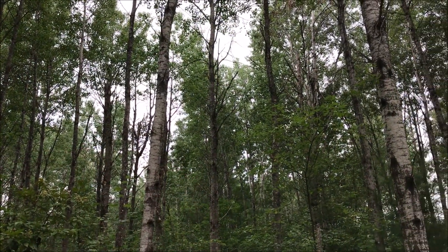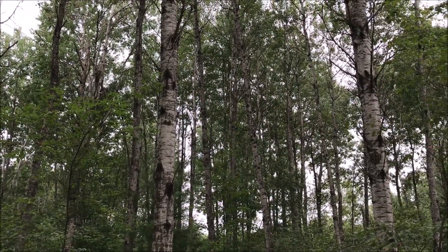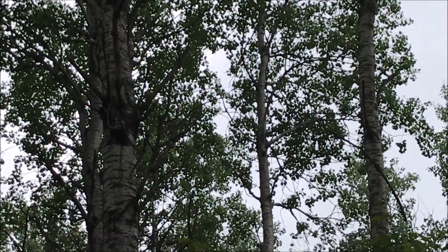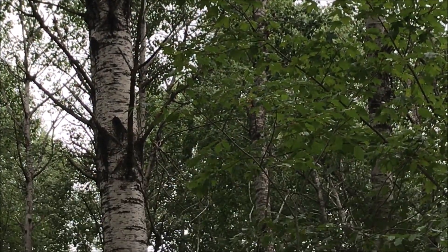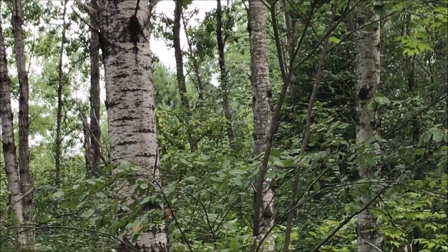This is what this aspen stand looked like before it was clear-cut earlier this spring. This one here is about 55 years old and not in very good health. What you see in this stand is a lot of unhealthy trees, a lot of dark spots on the bark, dead limbs, fungus growing, and a lot of understory.